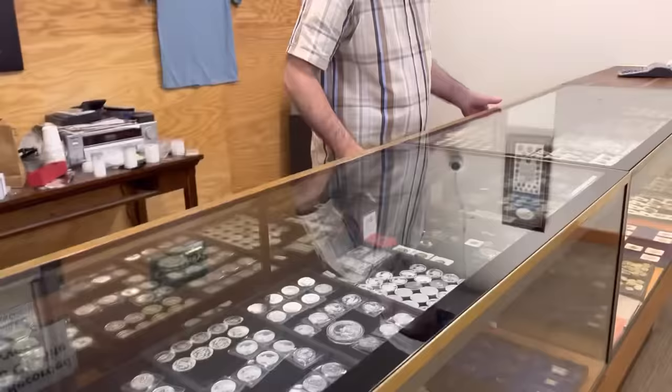It gets pretty busy in here — comes in waves. It was interesting: one person was selling gold and another guy was buying over 300 ounces of silver, just in the course of 10 minutes. It almost seems like everybody's on the same wavelength and they all pile in at the same time. Usually lunchtime is the peak.